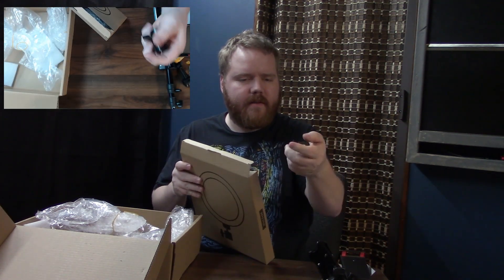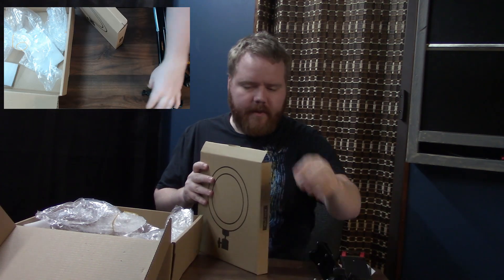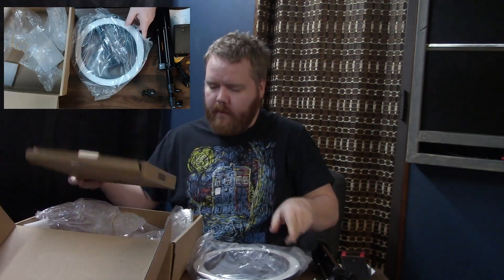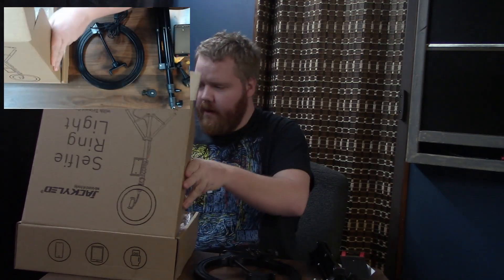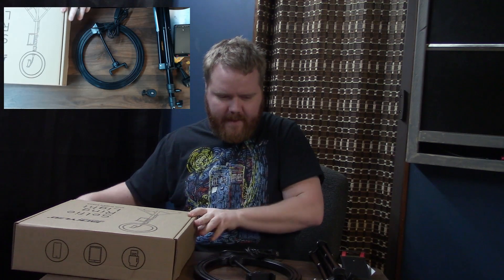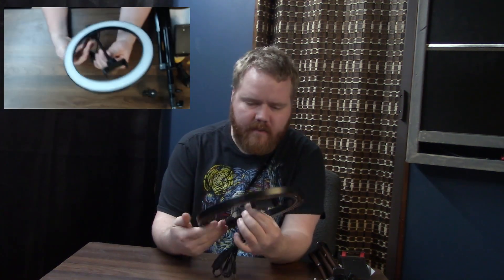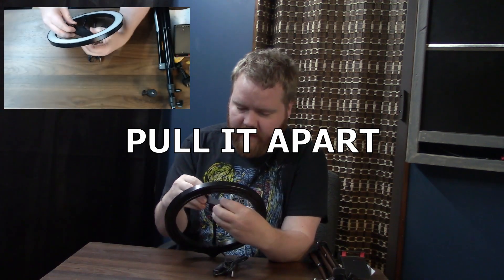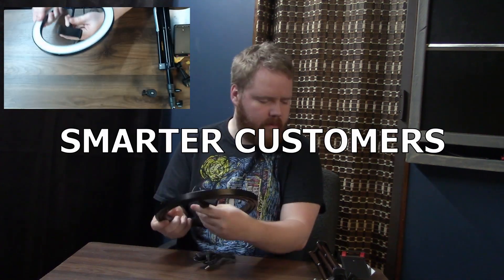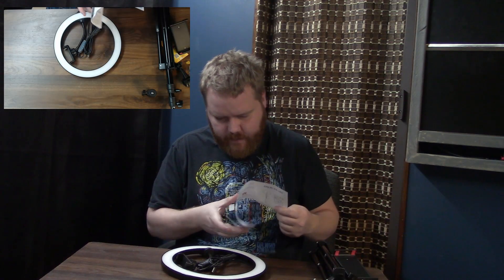I have one of these — these are actually really nice. I essentially have this same type of setup for my overhead camera. The ones I have are better quality though. I'm already seeing a couple of problems and I don't know if this is going to work the way I want it to. This seems pretty small — I really don't think a phone can fit in here. It doesn't look like it adjusts. Let me check the product overview.